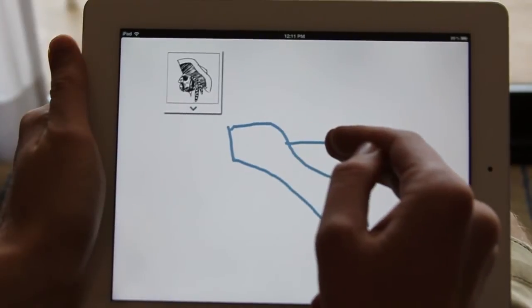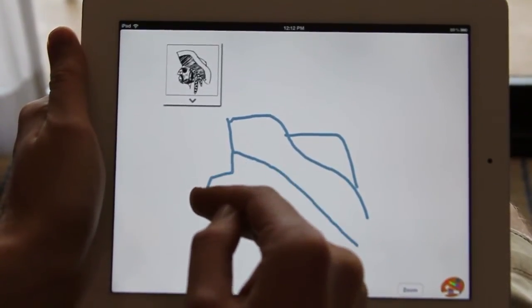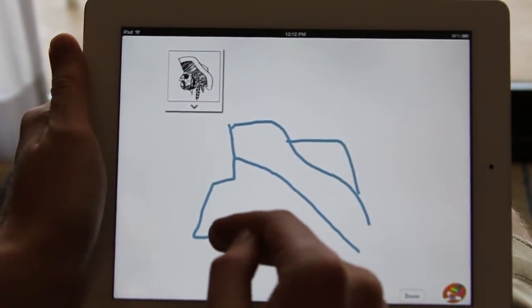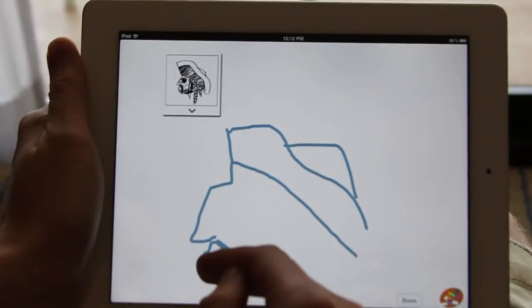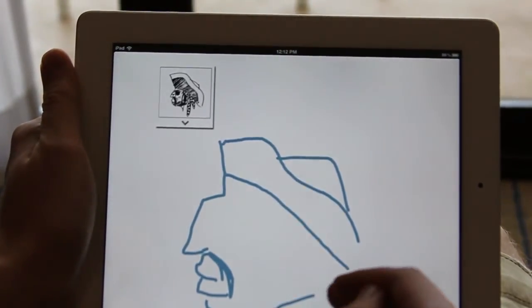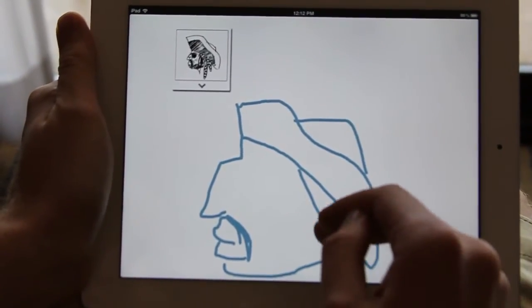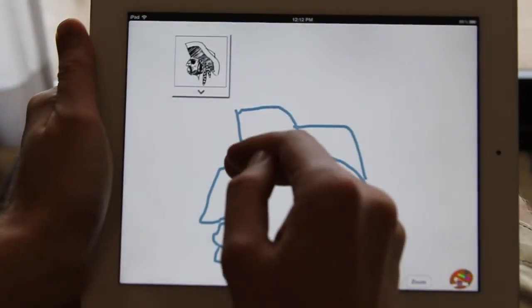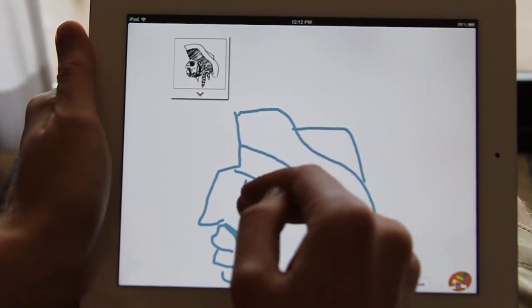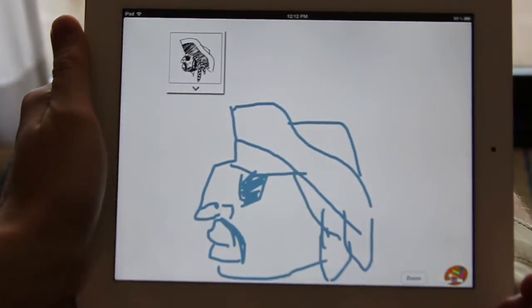I'm just going to go ahead and do a quick pirate just to show you how it works. I kind of ran out of room, but there's my lovely pirate.